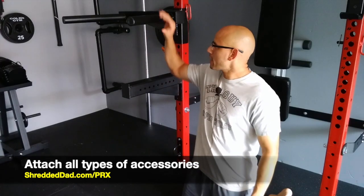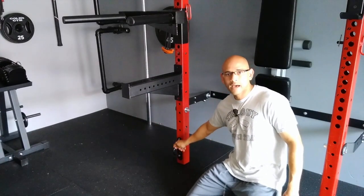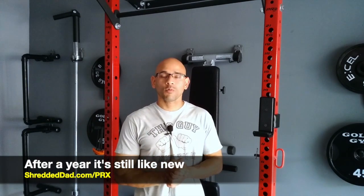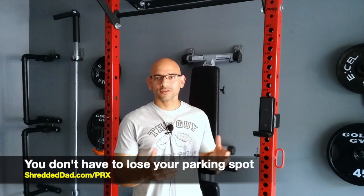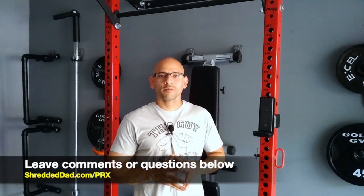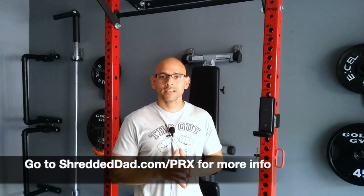As far as accessories go, the rack is compatible with many different attachments. I have a dip bar, a spotter arm, and an attachment for my battle ropes. There you have it — that's my review of the PRX Pro Rack. I've owned it for almost a year, working out three to four times a week, and it's still as sturdy as the first time I put it together. I love that I don't have to sacrifice my parking space — I just fold it up against the wall, park my car in, and have the best of both worlds. Link in the description at shreddeddad.com/prx.